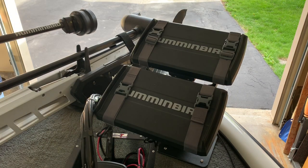In the Helix series the Mega 360 will work with G3n and G4n units but they must have that plus on the end of the description. So if you have a Helix 8 MDI G3 or G4n it will not work because it is not a plus unit. If you have a Helix 8 that is a side imaging plus unit G3n or G4n, it will work.